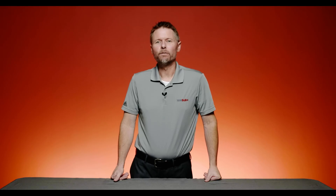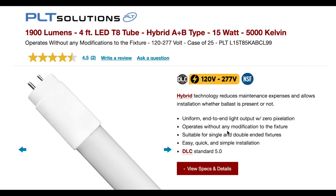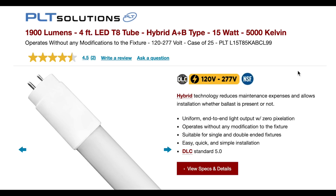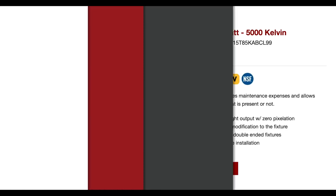A last option is what we call the hybrid solution. With a hybrid light bulb, you can actually use it as a plug-and-play initially, and then once the ballast wears out, you can bypass it — and it works as either a single or double-ended option as well.